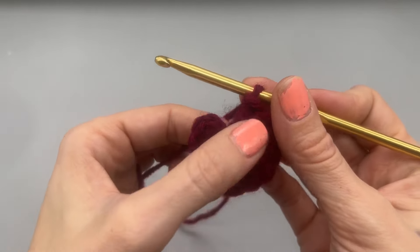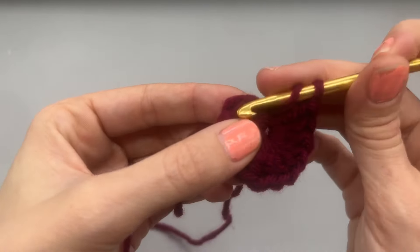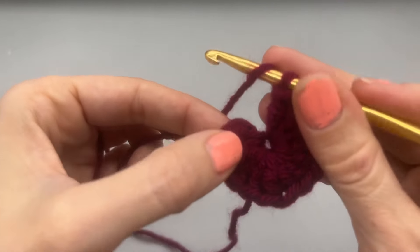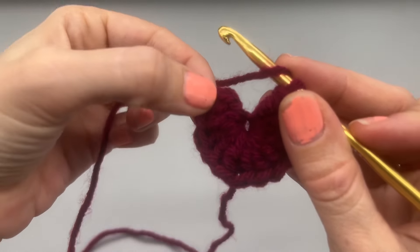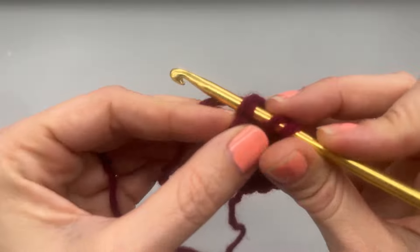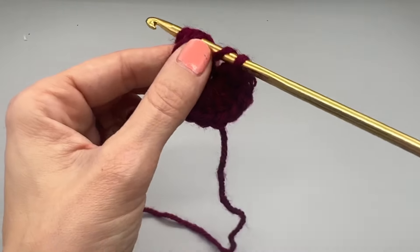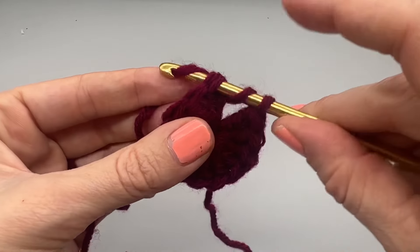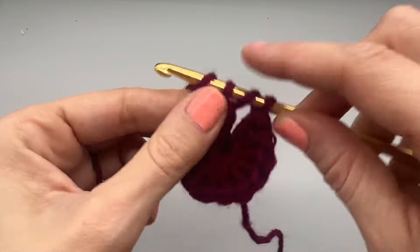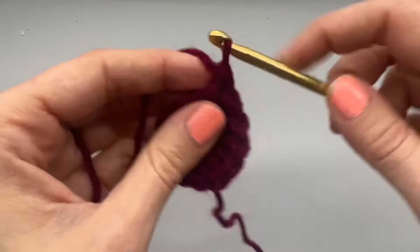Now that we have our 12 double crochets, we're going to join this up and start working in the round. Into the top of our first double crochet — hopefully my camera is picking up on that — we will do our double crochet, but we want to make sure we do it a little tight here.